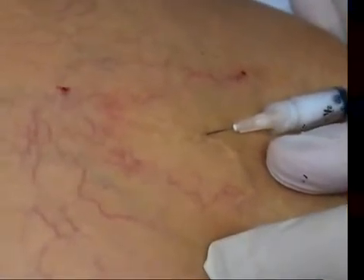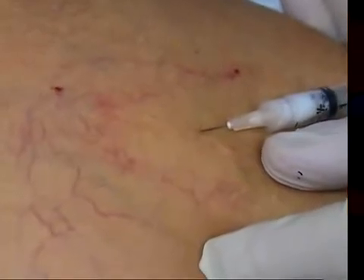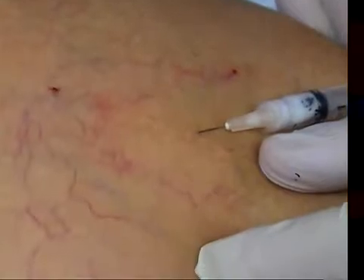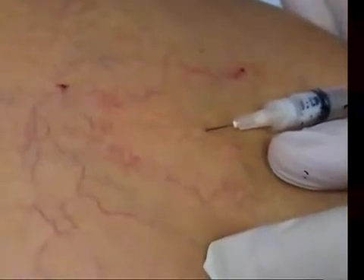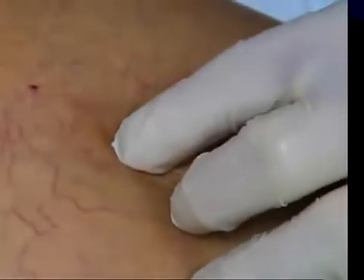This is good for the larger vessels. For the smaller vessels I would go with 0.1% sotradecol. You could use ethoxysclerol, and my good friend Roy Greukin still likes to use a hypotonic saline, but for me this really does the trick.